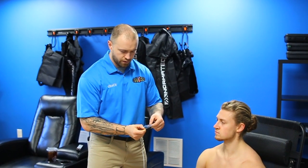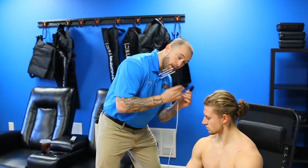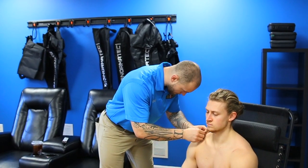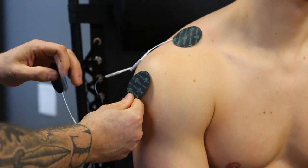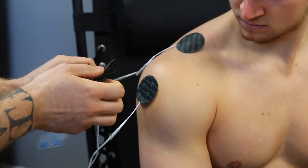We peel the Marc Pro electrodes off their sheets — they have a very sticky adhesive back. Keep that plastic covering handy because we'll reapply the pads to it afterwards. We're going to apply one pad to the posterior shoulder around the posterior capsule. Our second one goes right up here on the trap. Then with our second set of electrodes, we place one on the lateral delt, and our fourth electrode goes down the bicep.